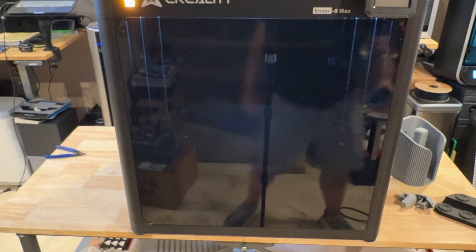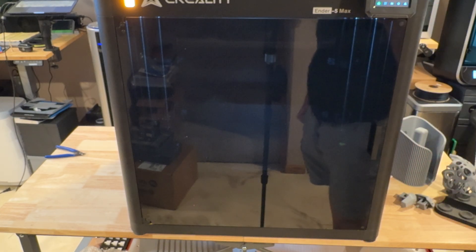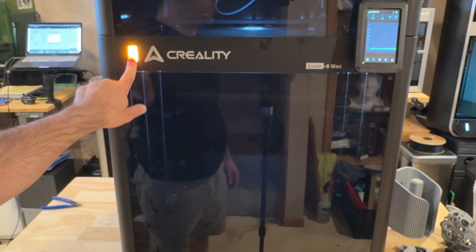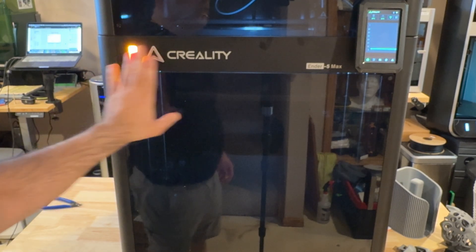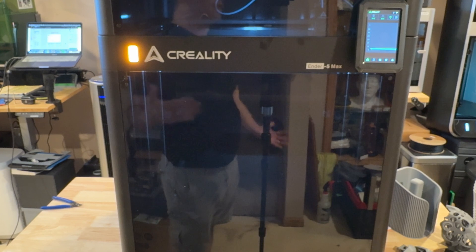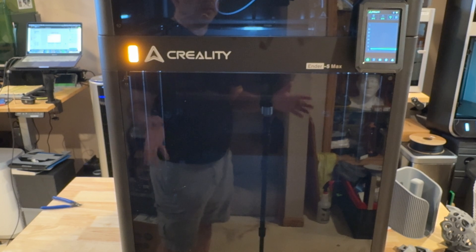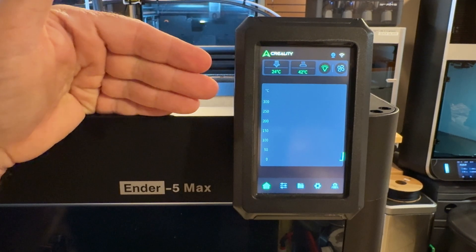We're going to start it up and run one of the prints. The operating system is traditional — very similar to what you'd experience with any Creality product. One thing that stands out is this light: when printing it's green; when it's amber it's ready to work with. This is designed for farms — so if you see all your printers on your rack and one is green you know it's printing; if it changes color it indicates it's done or needs attention. It has Wi-Fi and a USB port on the inside.